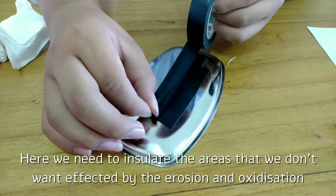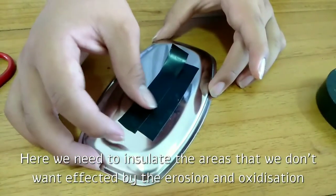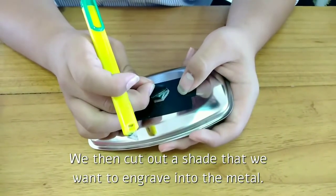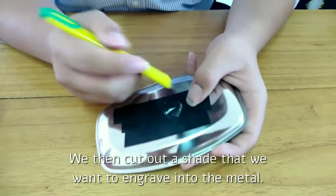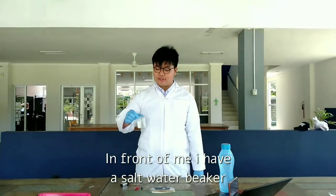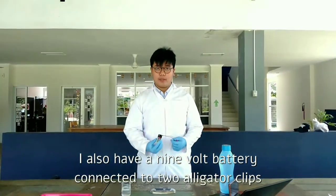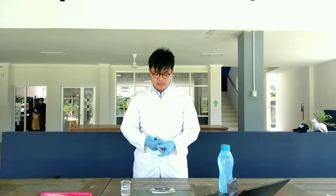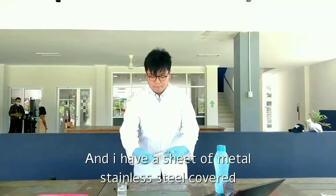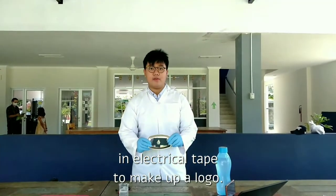Here we need to insulate the areas that we don't want affected by the corrosion and the chemical reaction. We then cut out a shape that we want to engrave into the metal. In front of me, I have a salt water beaker. I also have a 9V battery connected to two alligator clips. And I have a sheet of metal, stainless steel, covered in electrical tape to make out a logo.